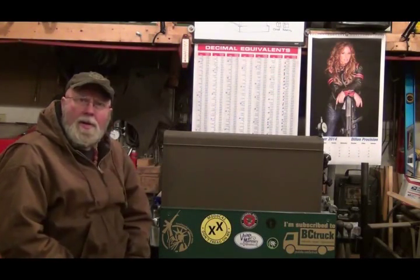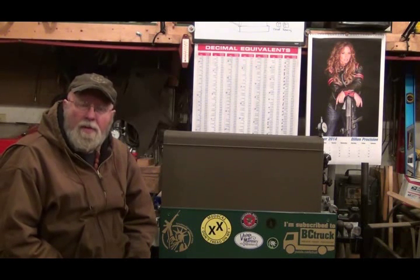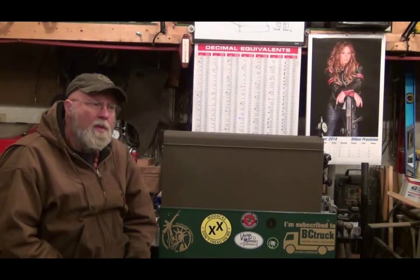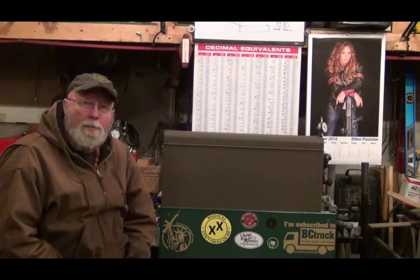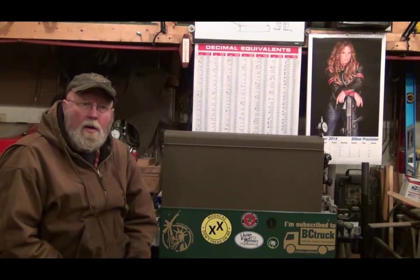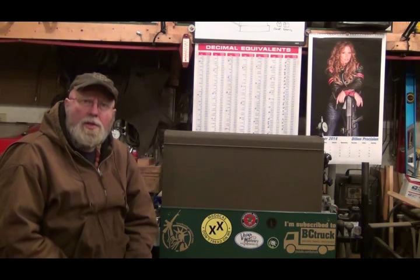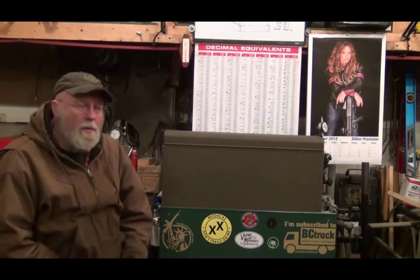Hello YouTubers. I'm going to do a little bit different video today. I just saw a video on YouTube done by Tom Lipton, Ox Tool Co. He's out in California. He's kind of like a long distance mentor for me on machining. There's several guys that I watch their videos and I'm learning a whole lot from them. He's one of them.